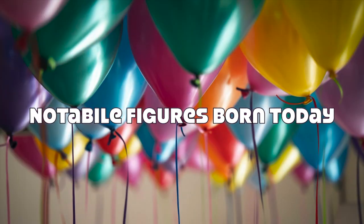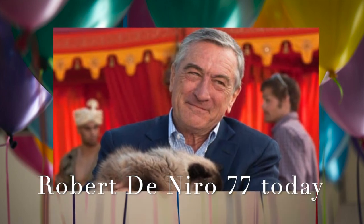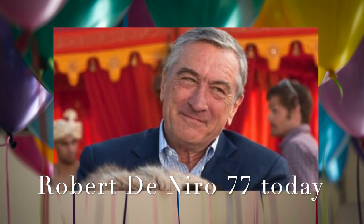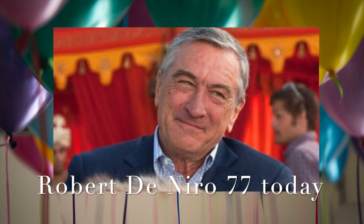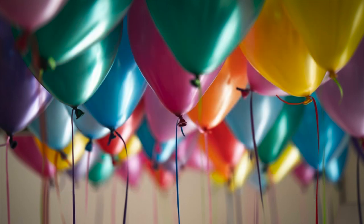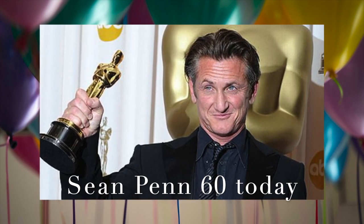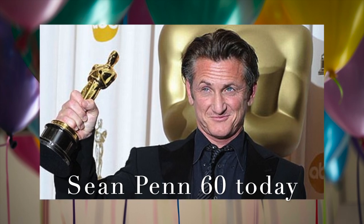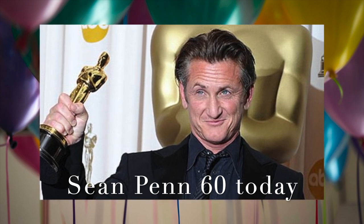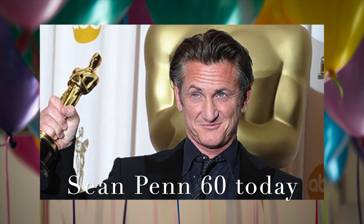Notable Figures Born on This Day. Our first notable figure is Robert De Niro, born August 17, 1943, in New York, New York. This famous American actor is well-known for movies such as The Godfather, Goodfellas, and Meet the Parents. He turned 77 today. Happy birthday, Robert! Our next notable figure is Sean Penn, born August 17, 1960, in Santa Monica, California. He is another famous American actor, best known for acting in movies such as Fast Times at Ridgemont High and I Am Sam, and he even lent his voice for the character Terrence in Angry Birds. He turned 60 this year. Happy birthday, Sean!